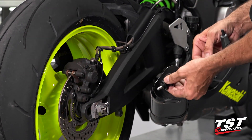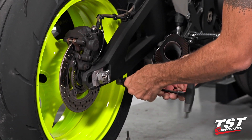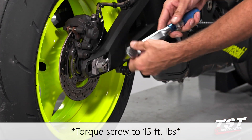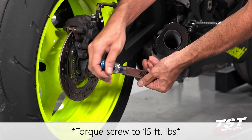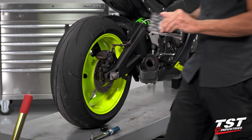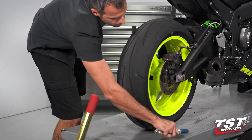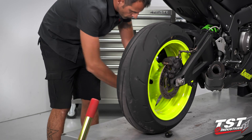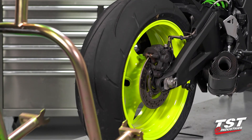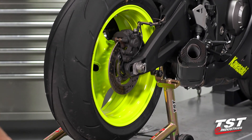I'm going to grab a 6mm Allen and begin to thread in the screw. Once it seats, I'm going to set my torque wrench to 15 foot-pounds and finish up that connection. I'm going to repeat this procedure on the other side of the bike. And just like that, we are ready to throw this bad boy up on a stand. It's that easy.